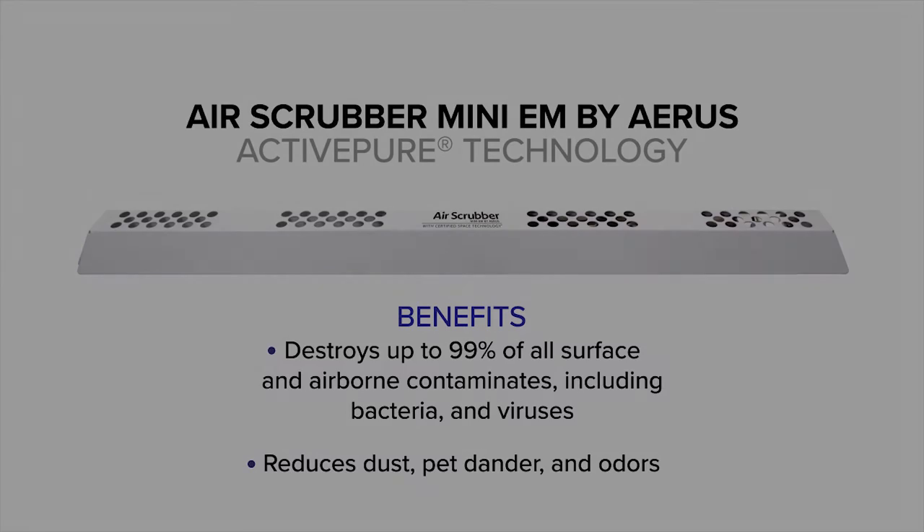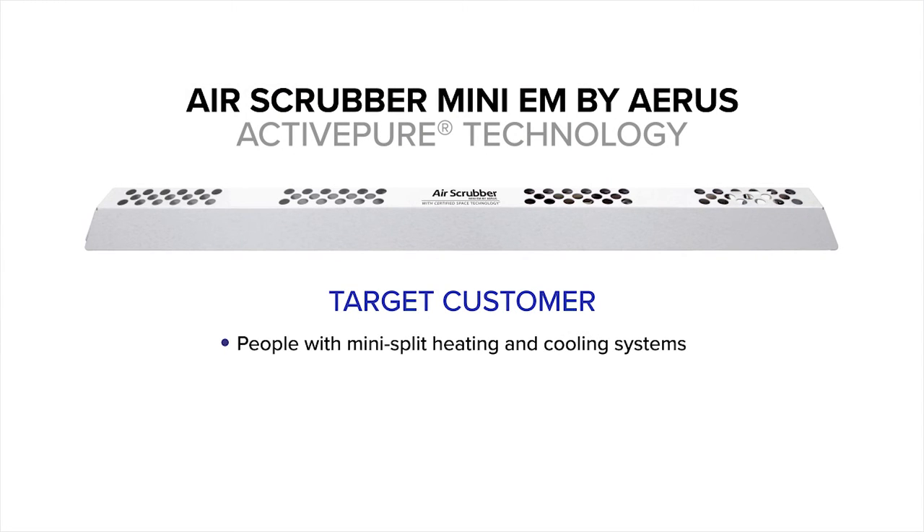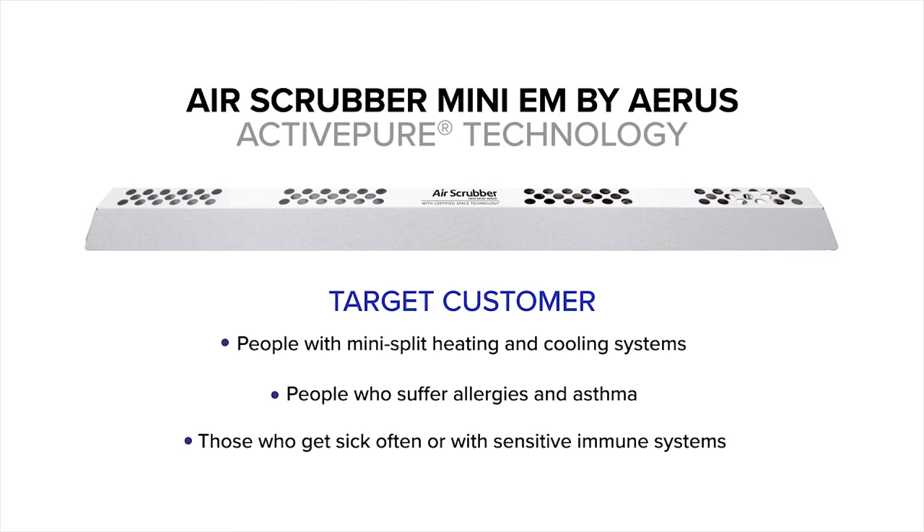It works by combining our exclusive cell design with powerful UVC lighting and our proprietary ActiPure technology to create a powerful yet safe cleaning and air purification system. Customers with mini-split heating and cooling systems can especially benefit — particularly those who suffer from allergies and asthma, those who get sick often, or anyone with a sensitive immune system.